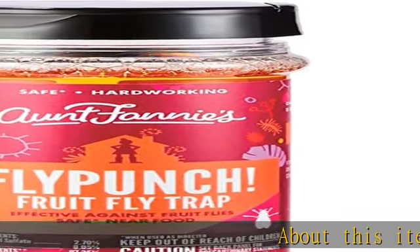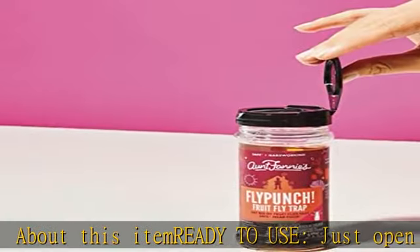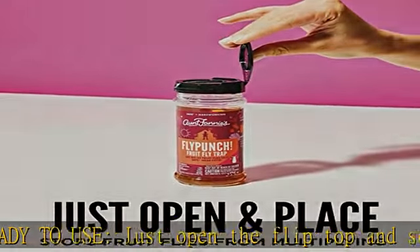About this item: ready to use, just open the flip top and set where fruit flies are seen or feared to quickly tackle the fruit fly population within a few days. Multi-use.